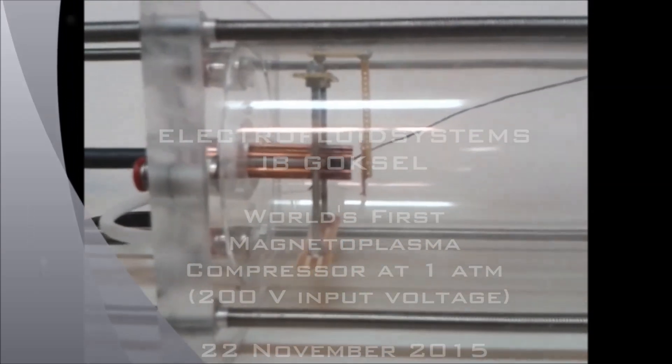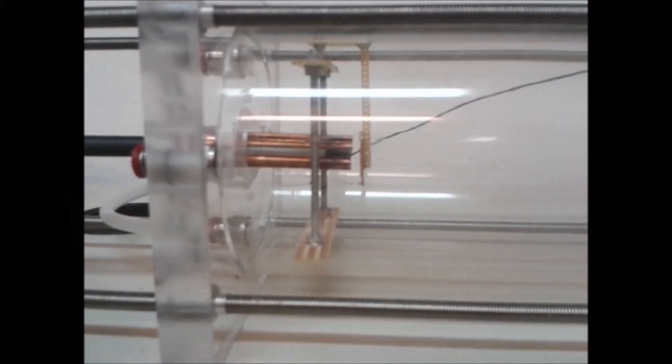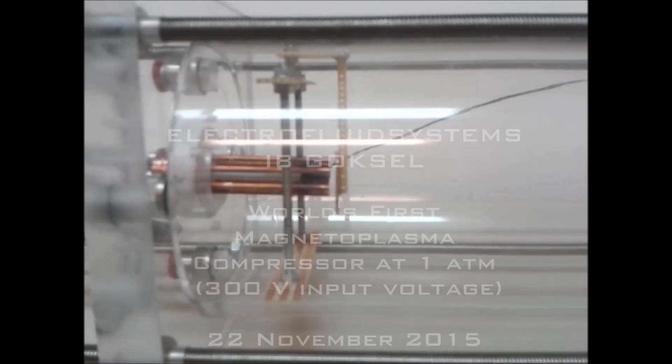This is the first jet under the atmospheric pressure. It's great. 300 volts, one atmosphere. Wow, it is such a sound. Amazing.